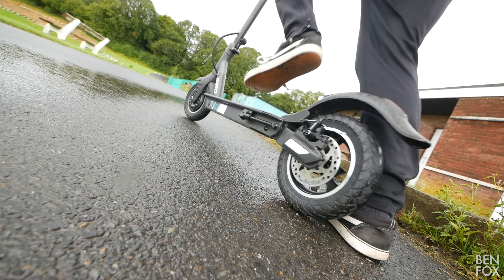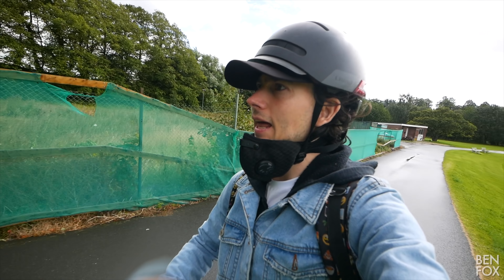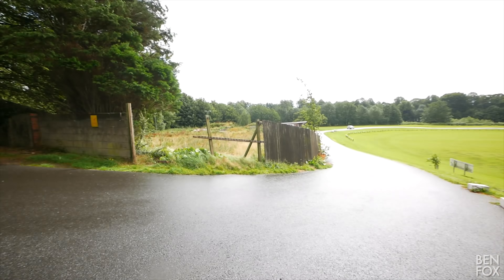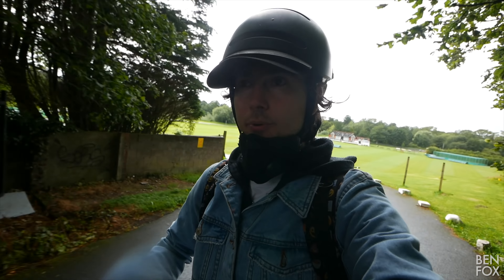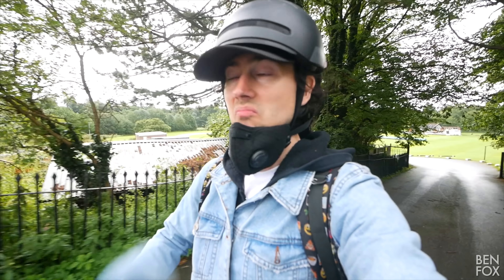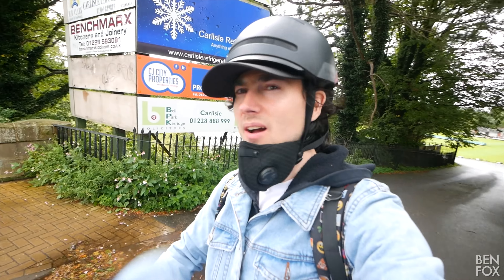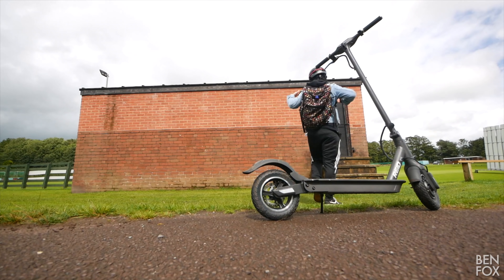I told you the weather wouldn't last. Word to the wise — rubber non-pneumatic tires are great for avoiding punctures, but in wet and slippery conditions you do lose a bit of traction, especially whilst braking. Something to be aware of. But whilst we're here, let's do a hill test.